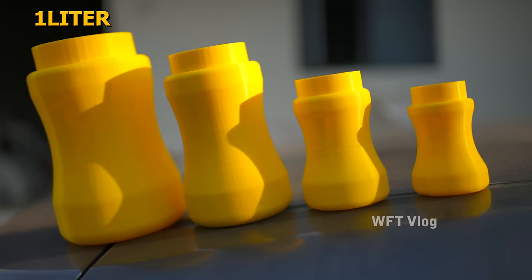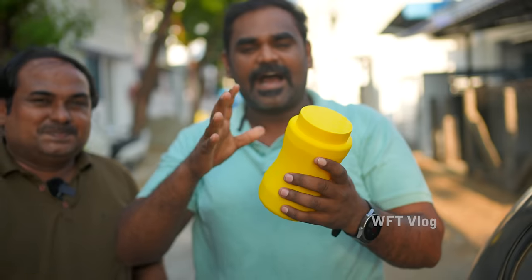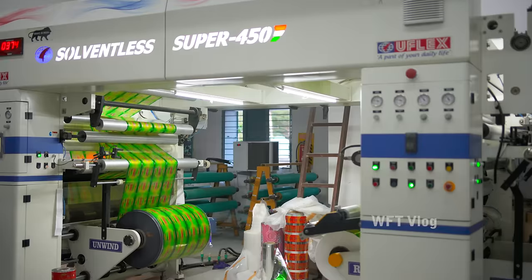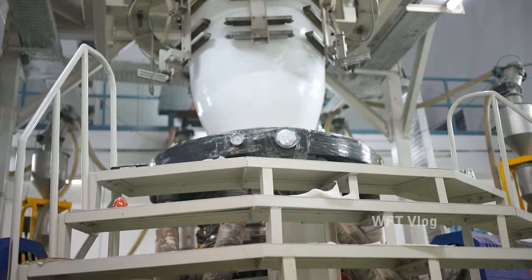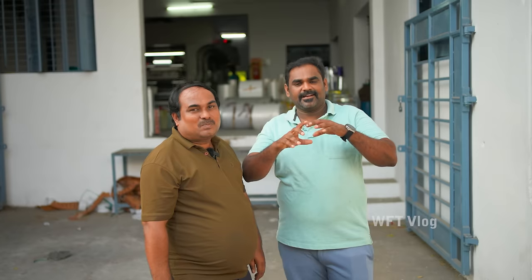What do you think about Sivagasi? These are 1L units. This is a unit. There are printers in India. They are supplied in India. We will try to make a cover for us.